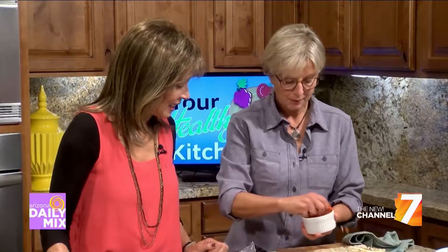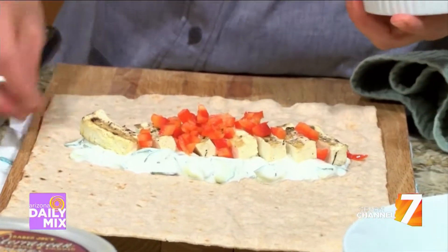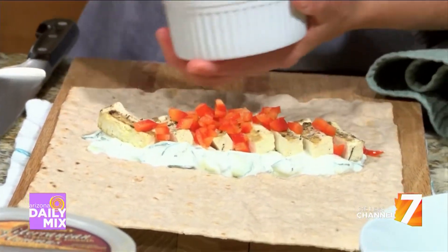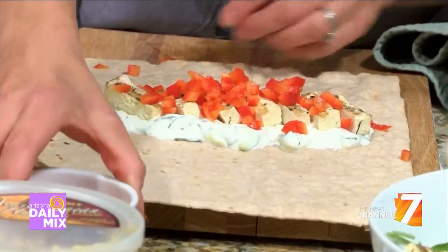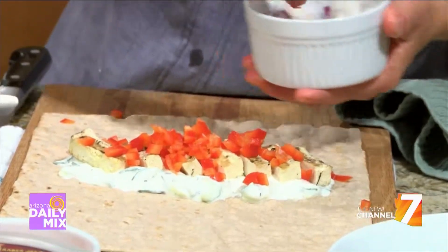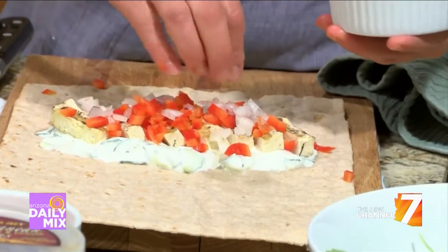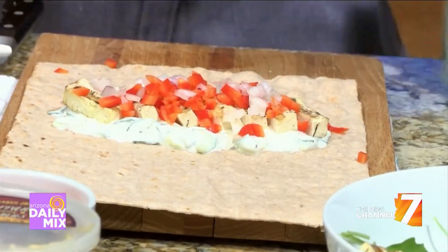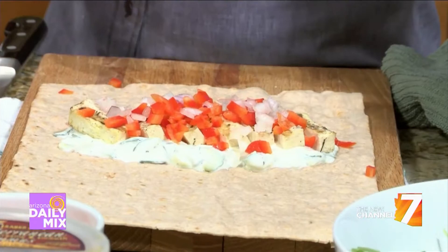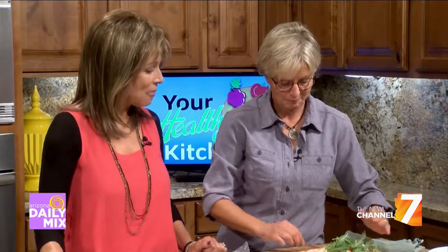And then some veggies. I chopped up some red pepper and onions — you can smell the onions! Chopping them up small really helps make eating the wrap more pleasant, because if you get a big old hunk of vegetable in your mouth it's hard to manage. And then you put your greens on, and then you wrap it up. That's it — easy formula!